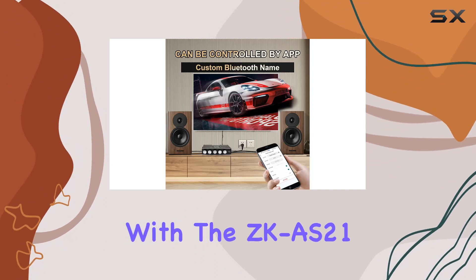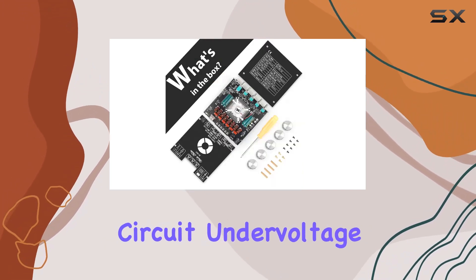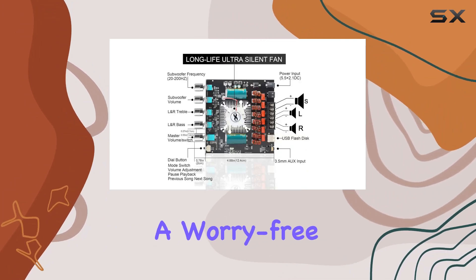Safety is a top priority with the ZKAS21. It comes equipped with multiple protection mechanisms, including short-circuit, under-voltage, over-voltage, and clipping protection. This not only enhances the longevity of the board but also ensures a worry-free audio journey.